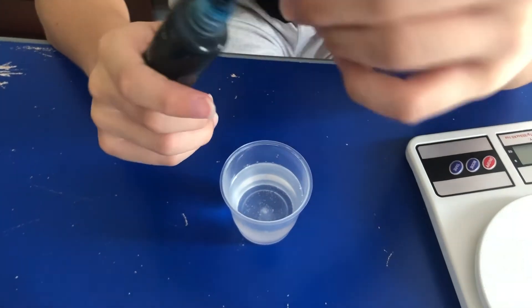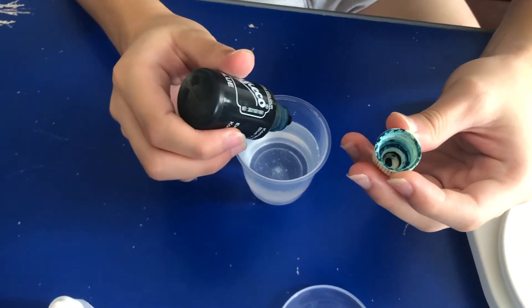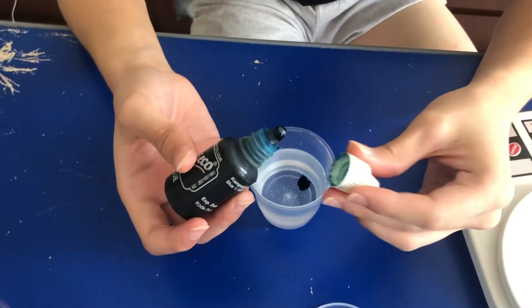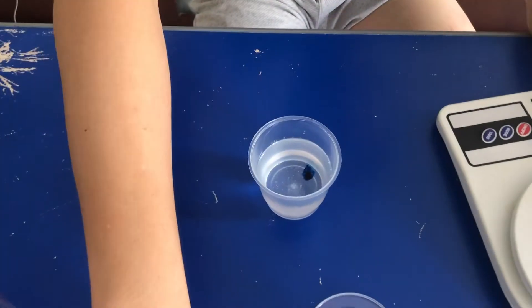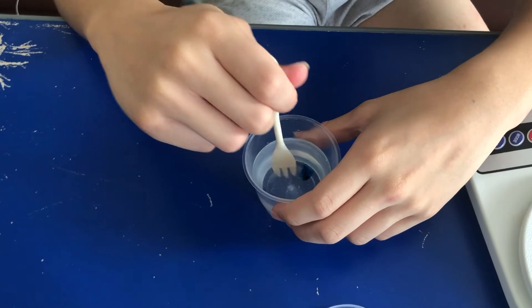The third step: we put one drop of food coloring inside. The fourth step: we mix it and stir it gently.